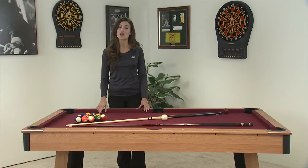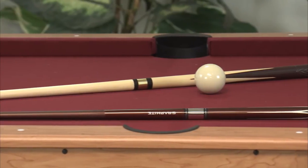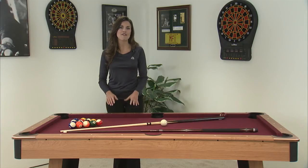All you have to do is attach the legs and you're ready to play. With its durable construction and elegant style, this table looks great and can fit any budget.